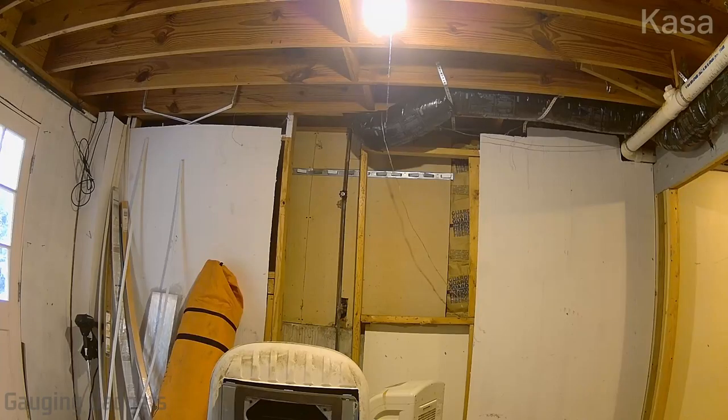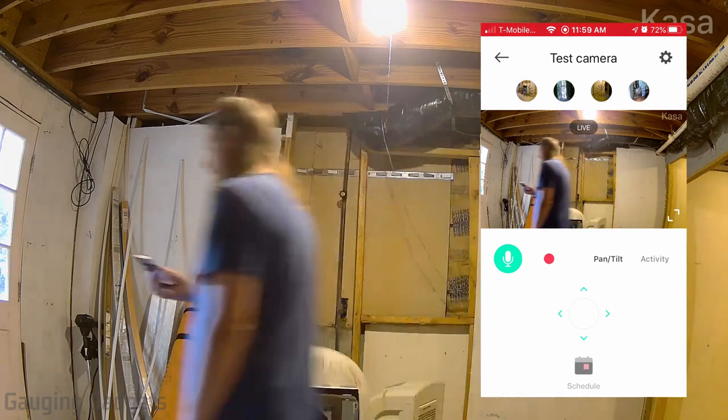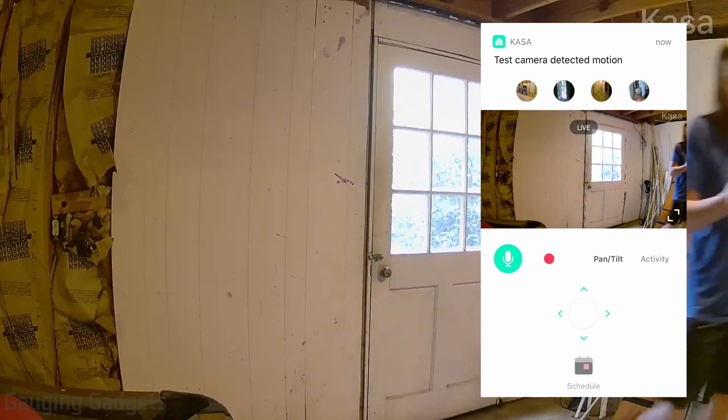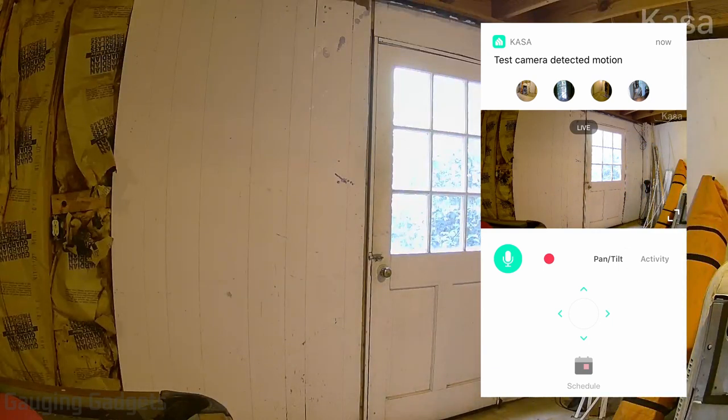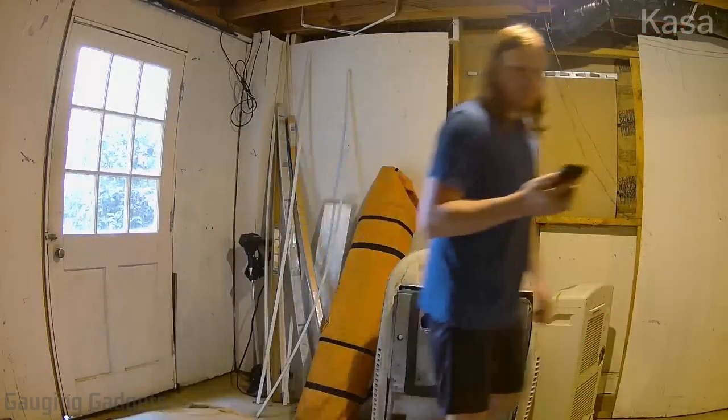Now we're testing motion detection and motion tracking. I'll overlay a screen recording from my phone so you can see the detection notification come up, and then see the camera track me as I walk through the basement. If the object moves too quickly it won't be able to track it, but at a moderate pace it does a good job.